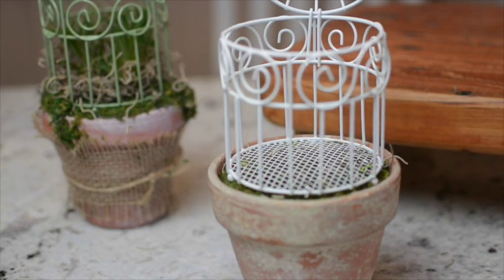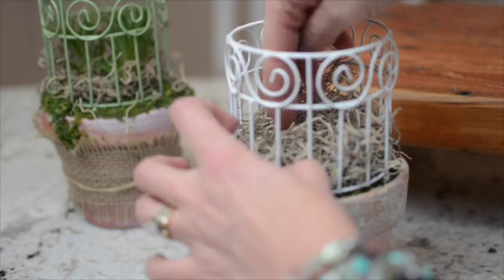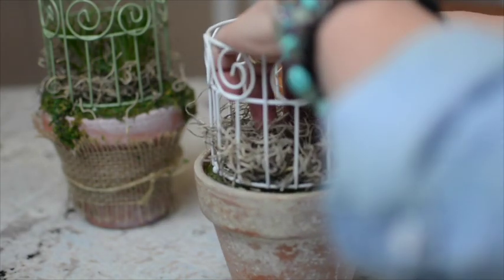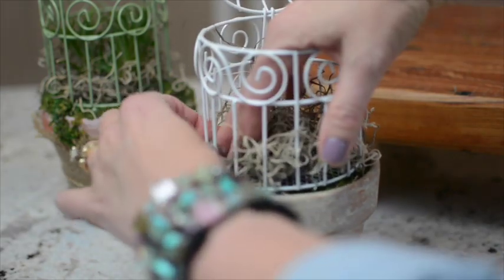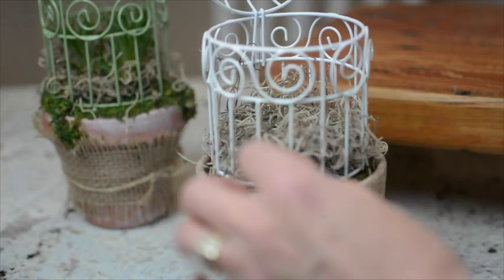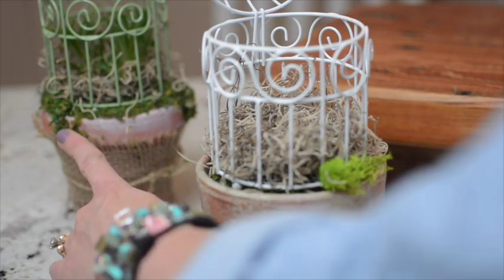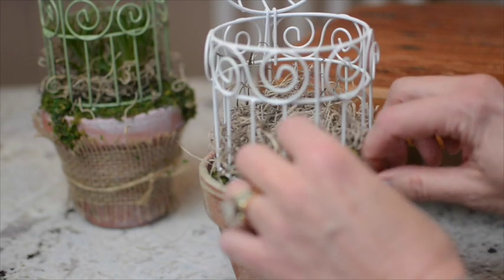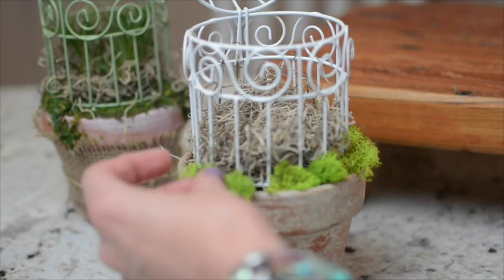I'm going to add just some Spanish moss on the inside. If you like air plants, you could add an air plant, or you could add a fake succulent in here — it would be really cute. They have tiny plants at my nursery called itty bitty plants that go in terrariums and it would be really cute to just put one in there, leave it by a window, keep it watered, and it would be happy for a while. I'm going to add a different kind of moss — this bright spring green pretty little moss — just around the edges to give it a little more interest.